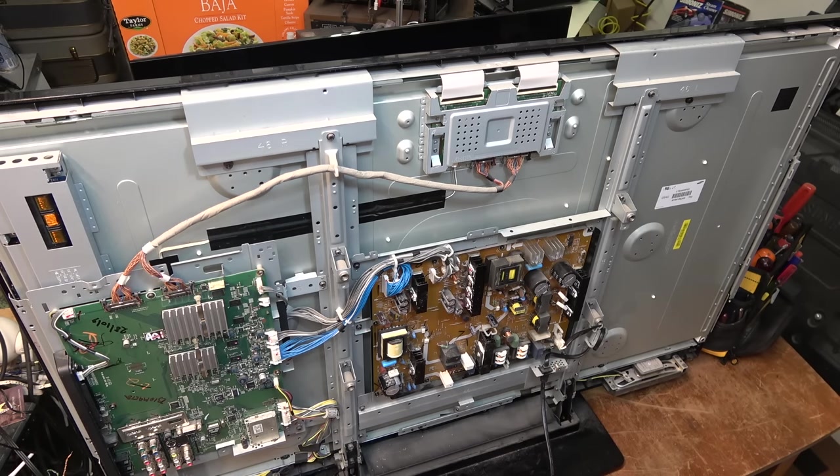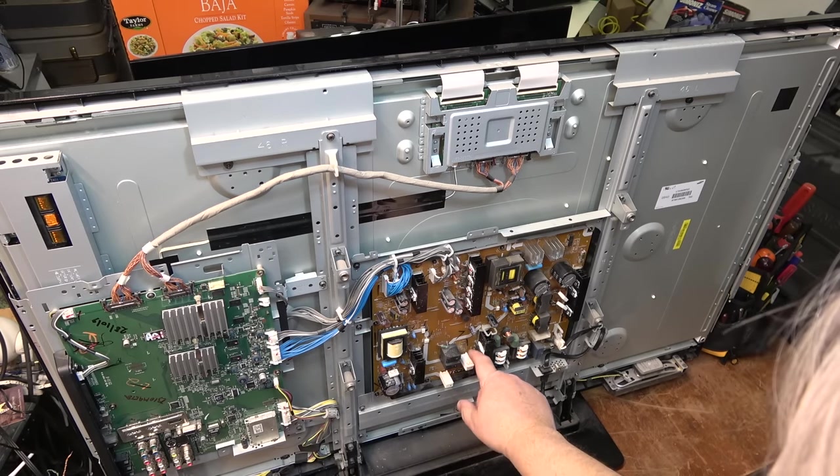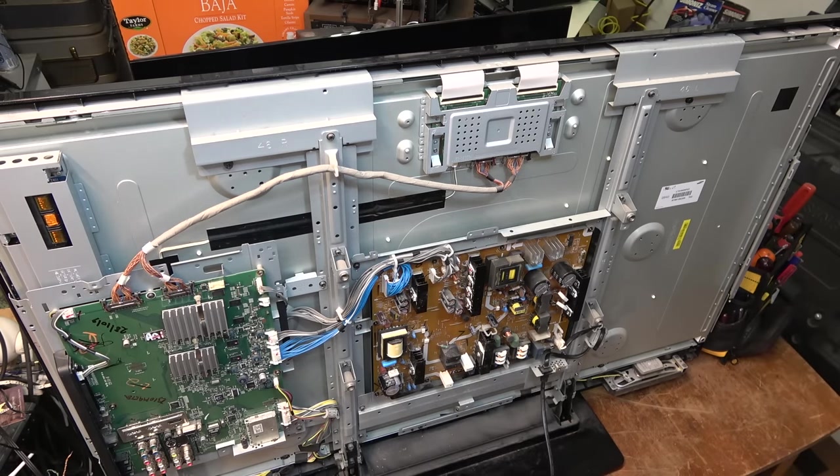Anyway, that was the one that was bad right there — that's the one I swapped out. Thanks for watching, we'll catch you in the next one.